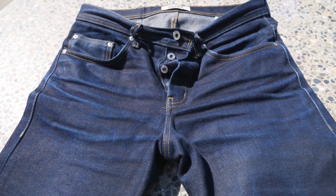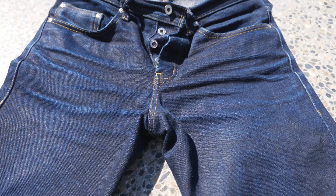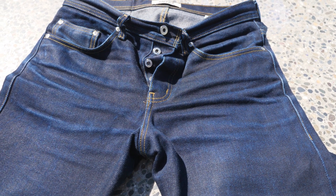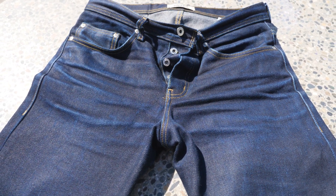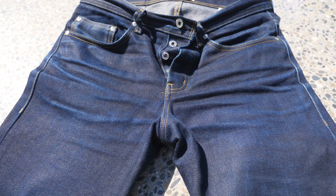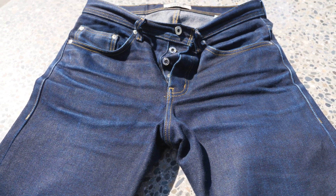Hey everyone, it is a nice beautiful day in Vancouver BC. We are sort of at the end of summer — it's going to be pretty quick until I start wearing these for fall. I wanted to do an update on these every six months and that obviously didn't happen, so we're actually at the one year mark. Given there wasn't much to show after the six month mark anyway, here we are.